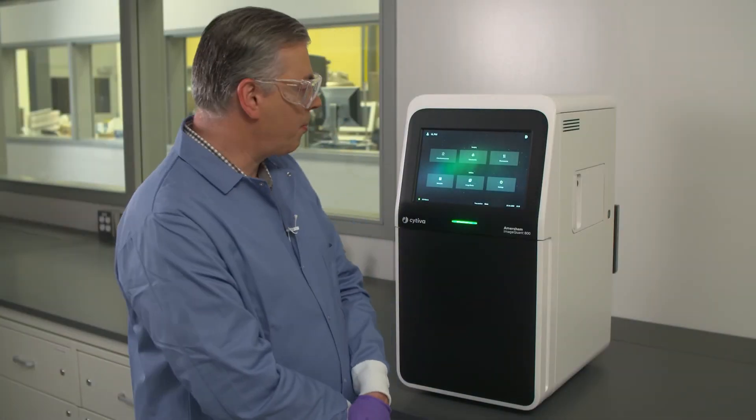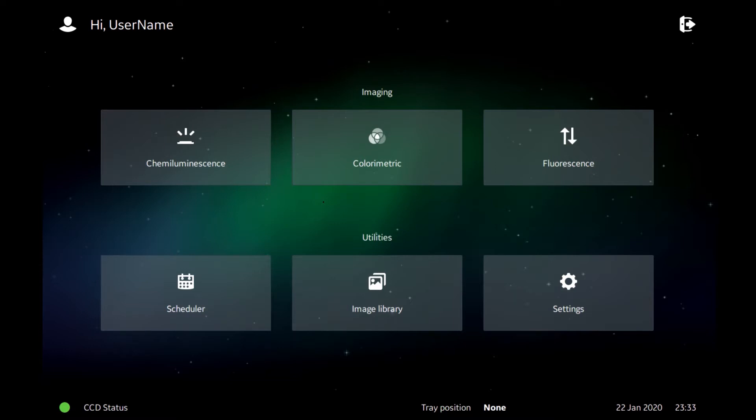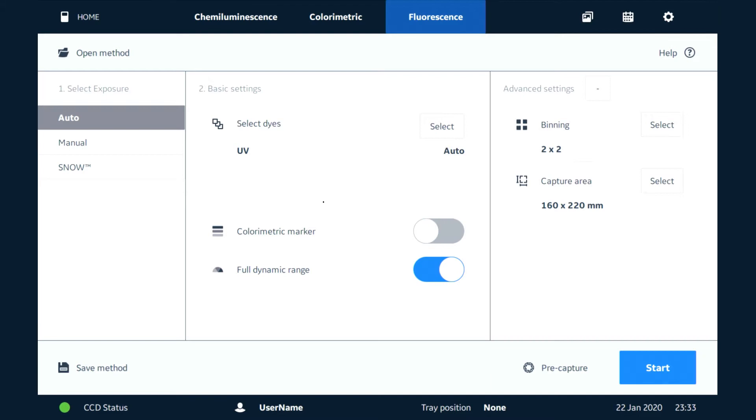The ImageQuant 800 comes equipped with multiple exposure modes for fluorescent imaging. In this session we're going to look at fluorescent imaging and how we're going to set that up. We have three different exposure modes. The first is Auto, which we'll use when we want to avoid saturating our image.